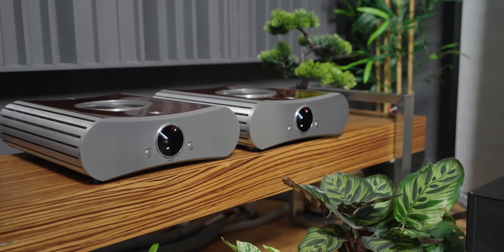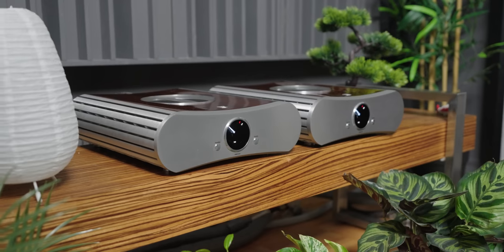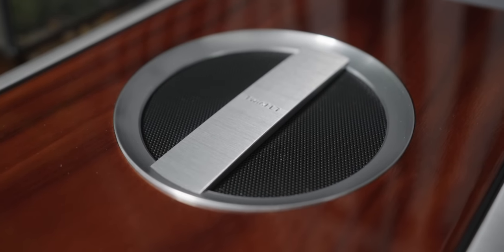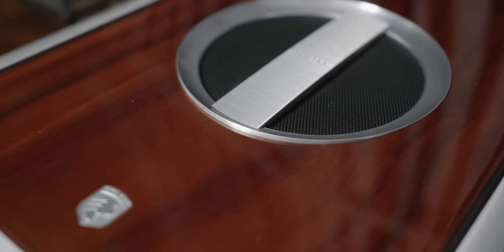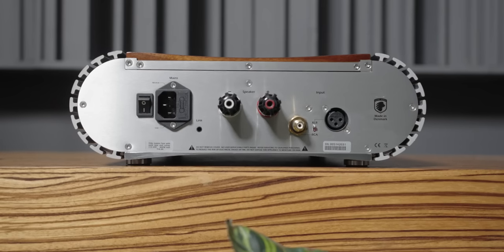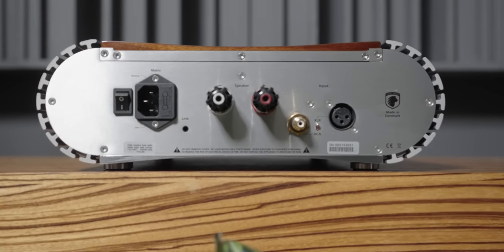Coming up with a form factor like this, I think it goes underappreciated how long, tedious, and how much work goes into designing something so radically different from traditional hi-fi boxes that can simply be bought from suppliers with minimal modifications. Kudos to them for making the effort in designing something radically different. And aside from that, the overall build quality is quite exceptional — you can really say this is crafted rather than made.